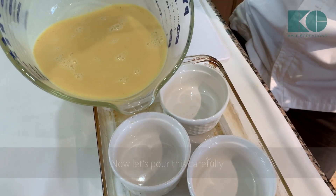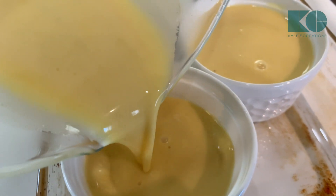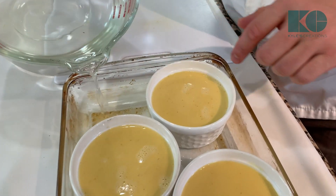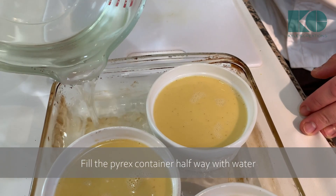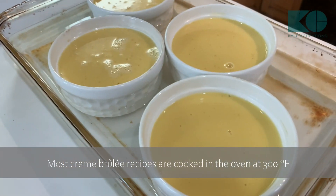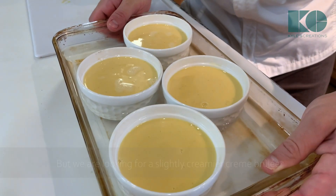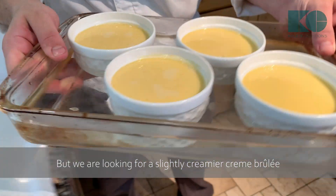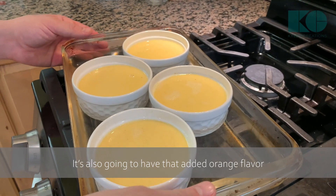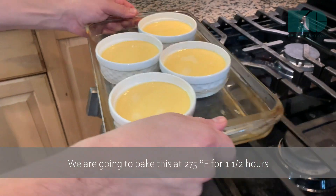Now we're going to pour this carefully, and we just need to fill it halfway. Most creme brûlée recipes put it in the oven at 300 degrees, but we're looking for a slightly creamier creme brûlée with that added orange flavor. I'm going to bake this at 275 degrees for about an hour and a half. That's going right in.